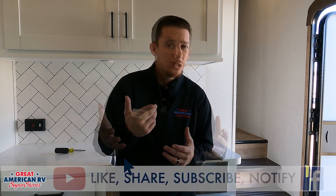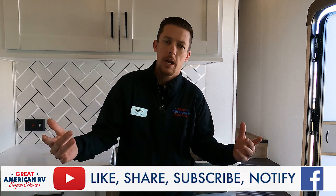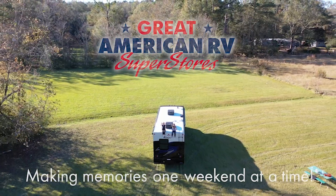So we talked about the generator, the inverter, and our plugin. So that covers the simple education on our 110 system. That tells you where our power comes from and where it goes from there. Hope that answered any questions or gave you an idea of how that system works and where you can go in the event that something isn't operating properly. If you have any questions or comments, make sure you leave them down in the comment section below. Make sure you also hit subscribe, like, follow, share — all those awesome things on Facebook, YouTube, TikTok, Instagram, wherever you found us today. And keep watching here at Great American RV Superstores, where we bring the how-to to you. Making memories, one weekend at a time.